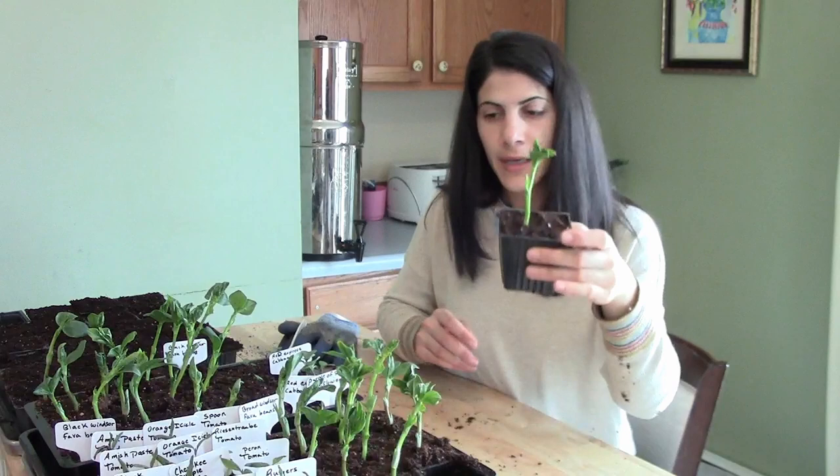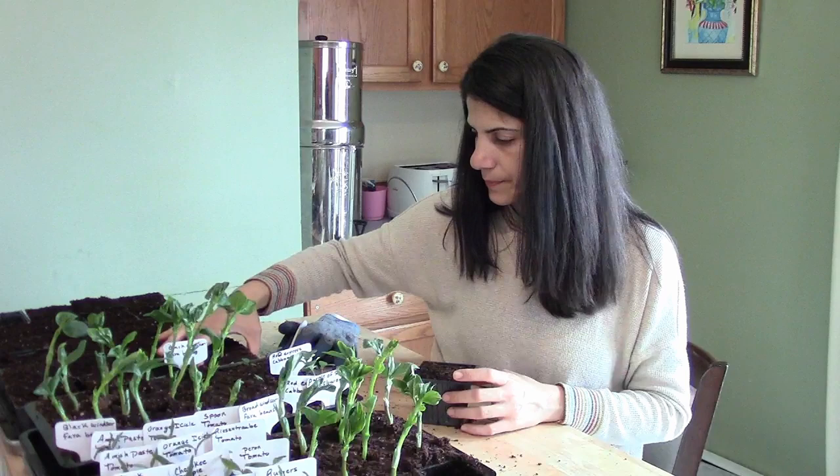One down, many to go. It's going to have a little bit more space to grow before I plant it outside.